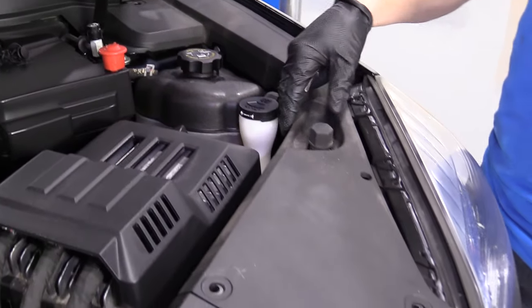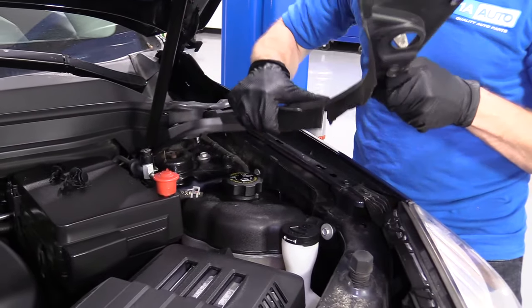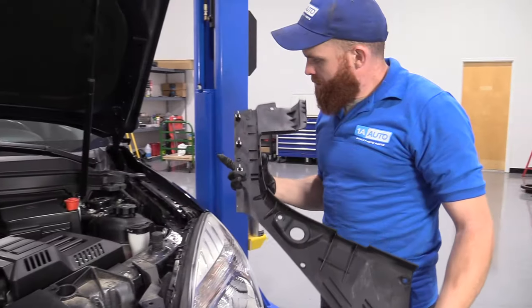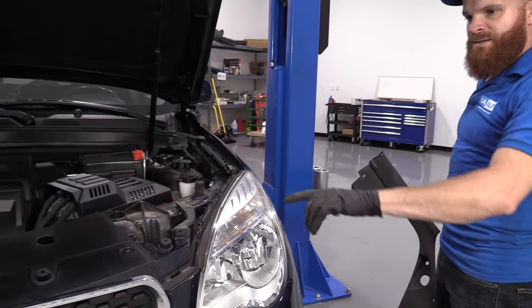We'll get those four out and see if I can grab this plastic — pull it around and see what's holding it in. Now that we got this side off, we're going to do the same to the other side of the vehicle, and then we'll go ahead and start removing the rest of the bumper cover.